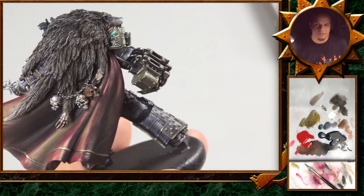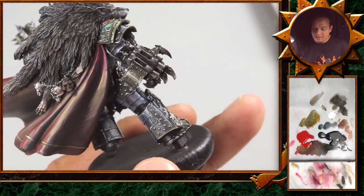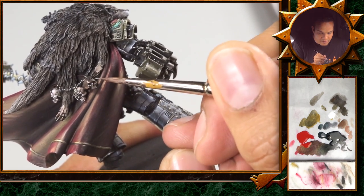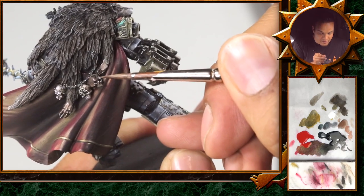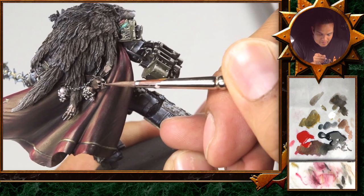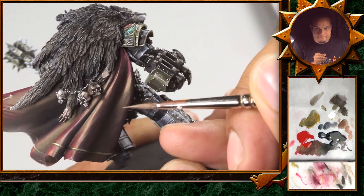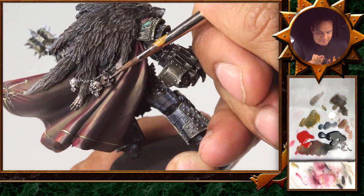We let that dry and then continue with some highlights here. Again — loaded brush, face tone, highlight to the top of the brush — and then just try to glaze the strongest highlights, using a little paint from the lower side of the brush to create a nice blending. A lot of people are trying this loaded brush technique from the comments. If you practice that, it's really going to speed up your painting and give really nice results too.